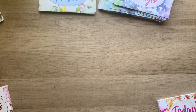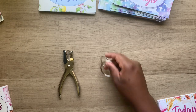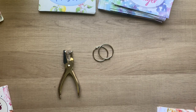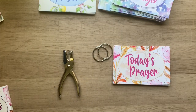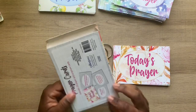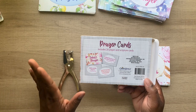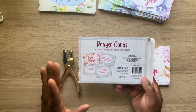Hey guys, God bless, welcome back to my channel. I'm Charlene. Today I'm going to take you through the process of how I make my prayer cards more accessible. These cards came from Dollar Tree — for a dollar and twenty-five cents you get 20 cards. They're by Crown Jewels, a women-owned brand, and you can share them or use them for Bible journaling.